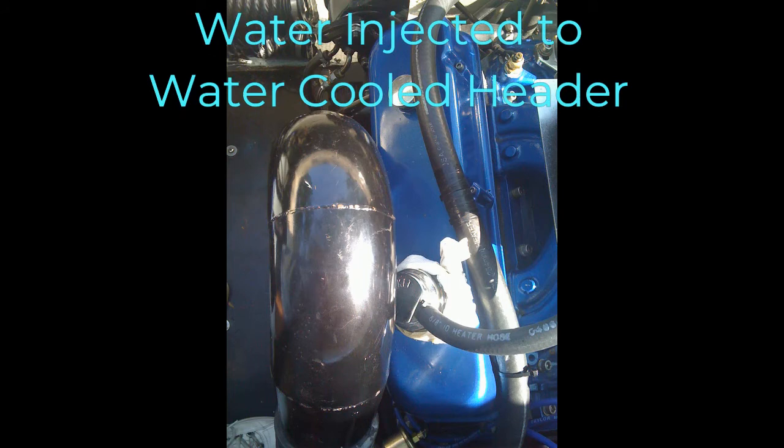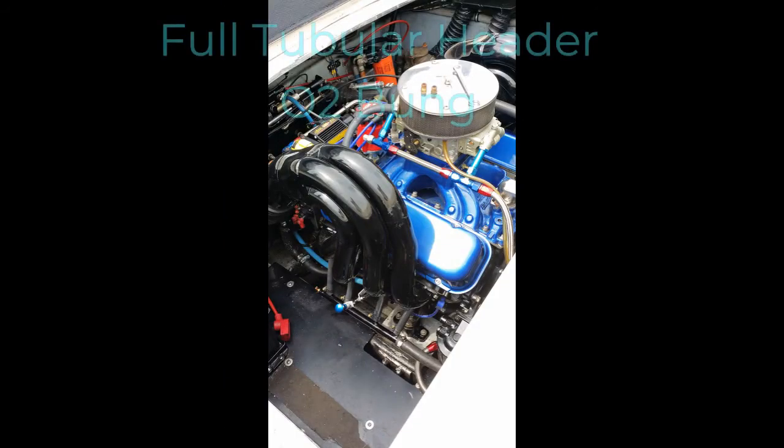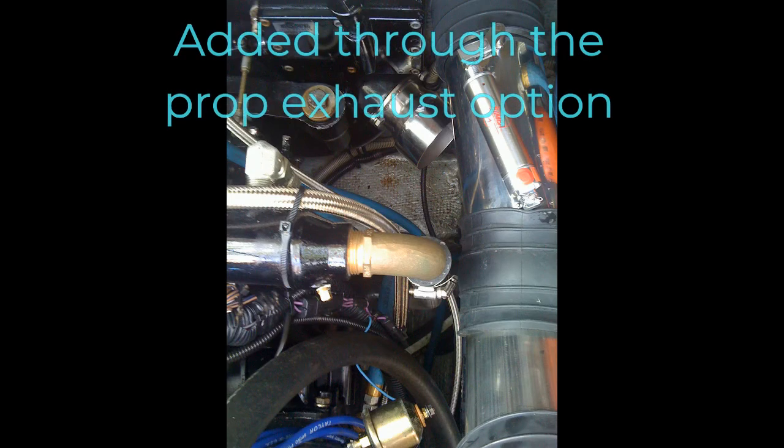Originally when this boat was made in 1986, it was built with water-injected headers. Of course exhaust gases and water form acid, and the water-injected headers rusted out. I replaced these with a tubular first-generation Lightning header. Eventually those wore out, and since I put together the new motor I decided to go to a full tubular header with an O2 bung already built into it. I also added an option for through-the-prop exhaust to control noise.